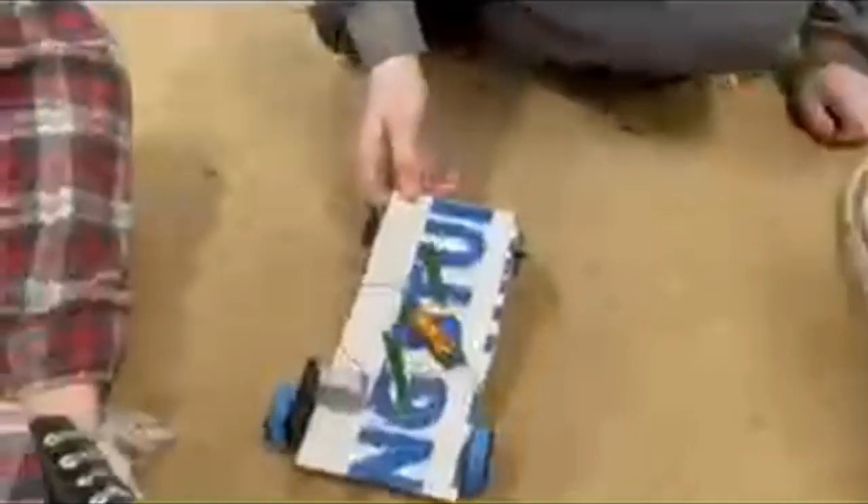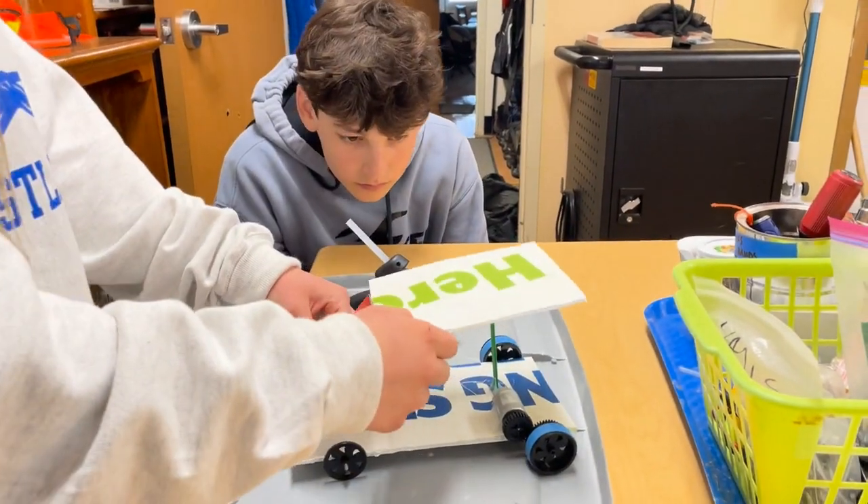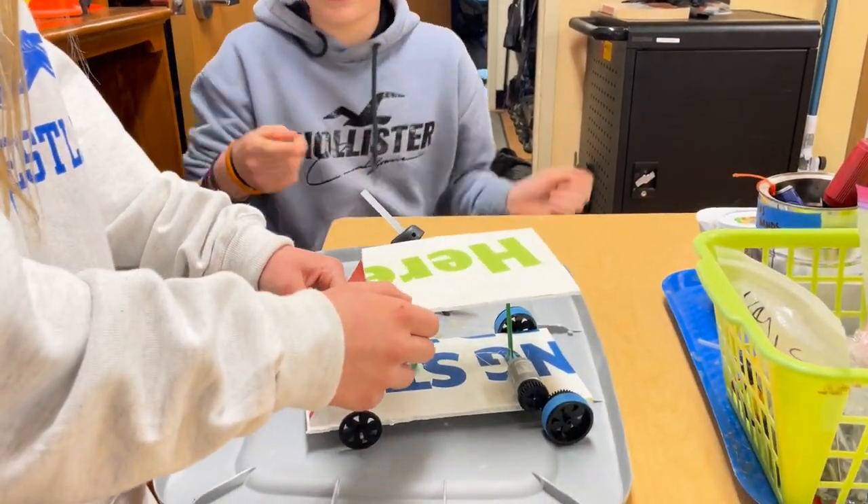Now it was time to attach the solar panel and test the car with the weight, so we started working on the body of the car. We attached the roof and hood of the van and reinforced the support. Once the car was stable enough, we attached the solar panel to the top of the roof.